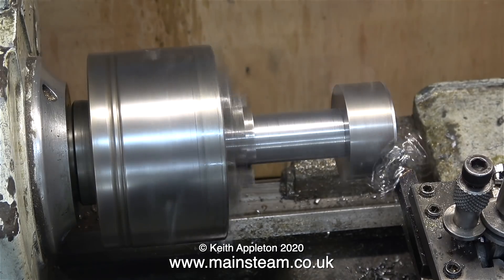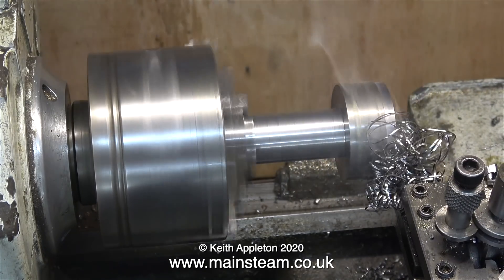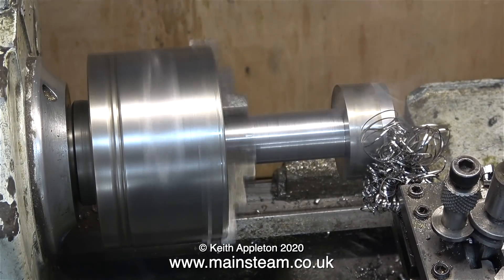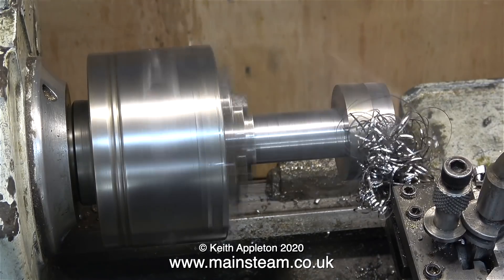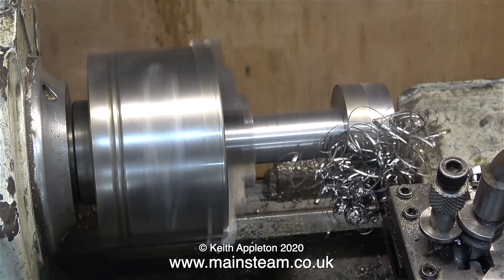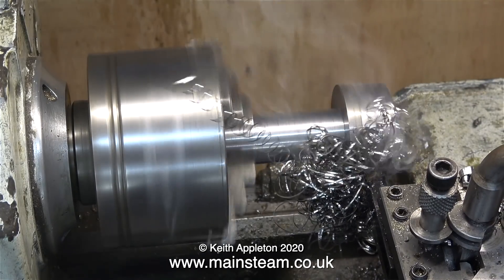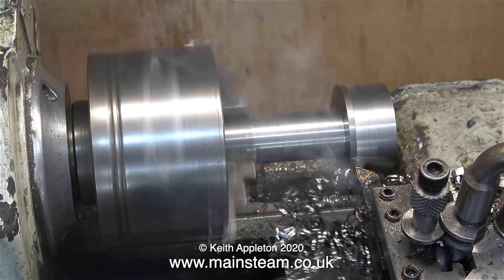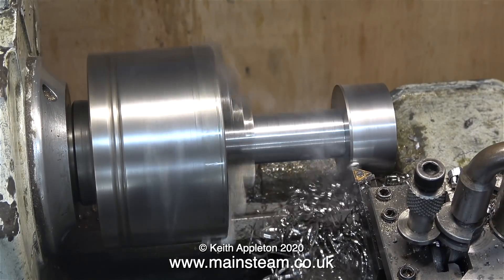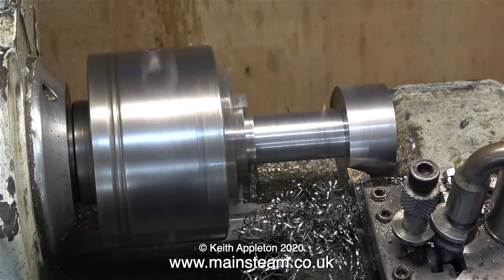The same goes with the longitudinal cut. It's quite a substantial piece of steel and the part is very securely clamped in the jaws of the chuck. As I'm taking a much lighter cut, the chips are not breaking and all of the swarf is bunching together in a big ball. A health and safety warning: if this happens be very careful — if the chuck catches up in this ball of swarf it will throw it across the workshop and if you're in the way that's unfortunate.